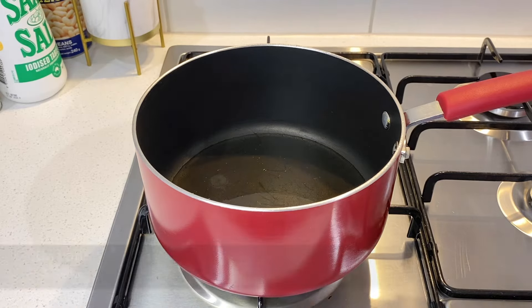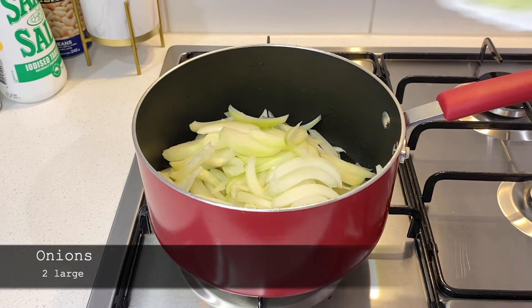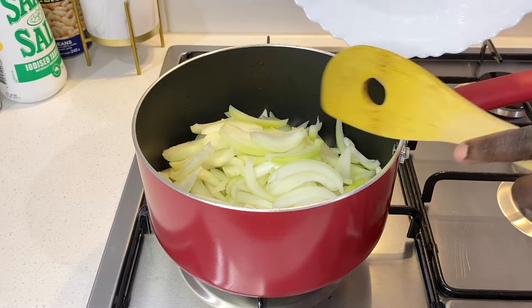I heat some oil, fry the onions until golden brown and add the meat.